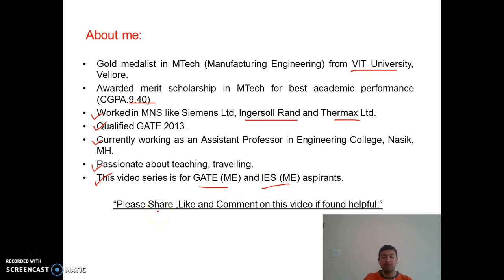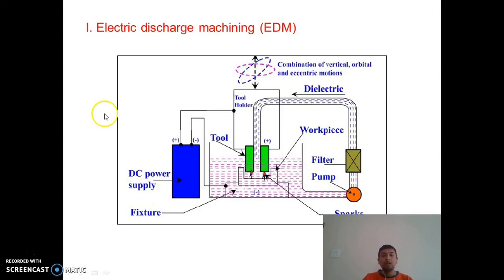Please share, like, and comment if you found this video helpful. If you have not seen my previous video on ultrasonic machining (USM), please do watch it. Let us begin the second process on non-conventional machining: Electric Discharge Machining, abbreviated as EDM.